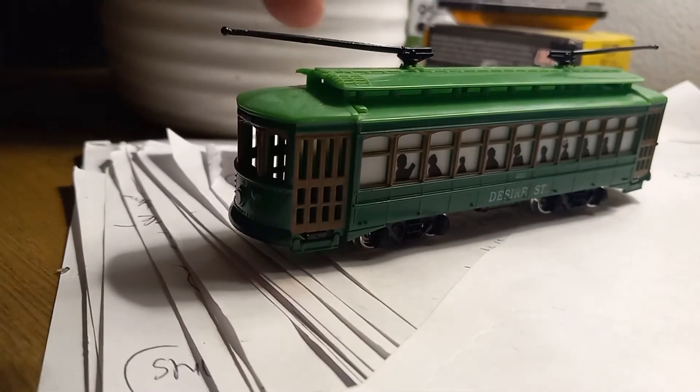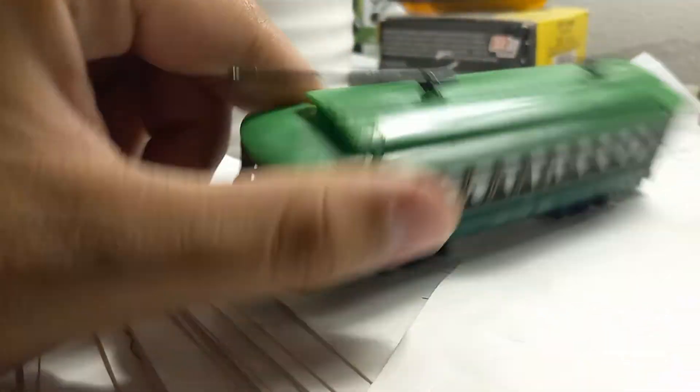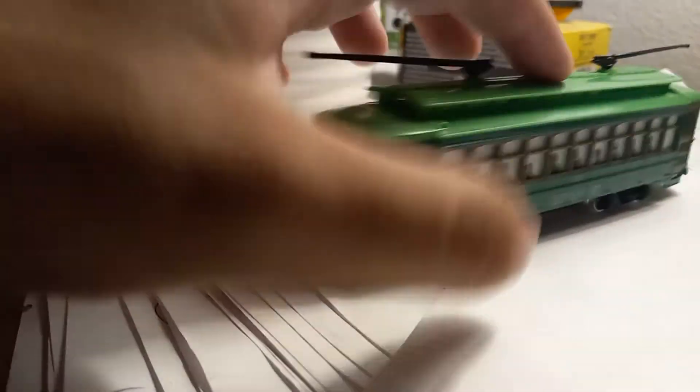They are painted in a very similar green to this, although the roof is not painted at this bright lime green. I don't know why they decided to go with that — it looks awful.